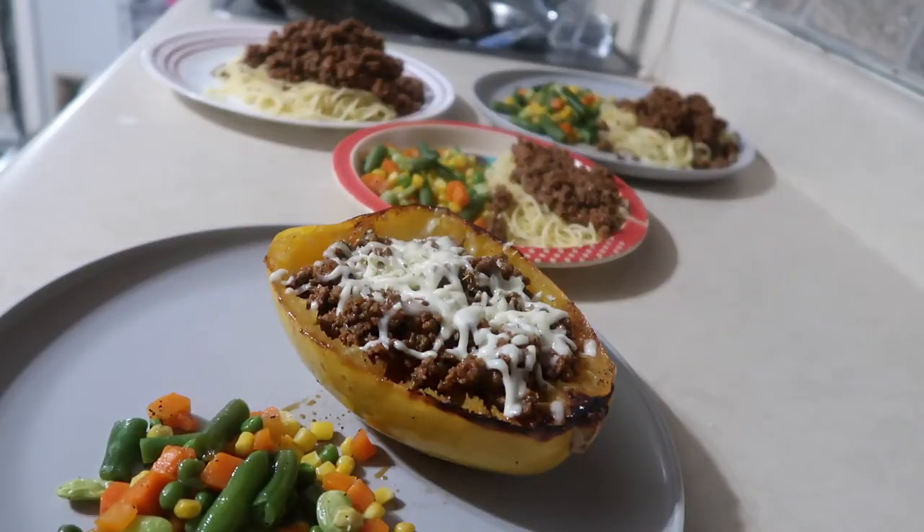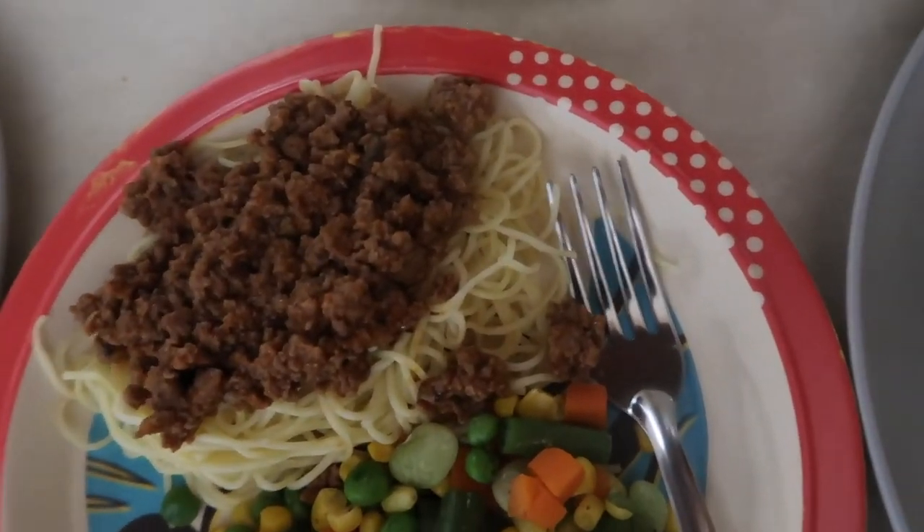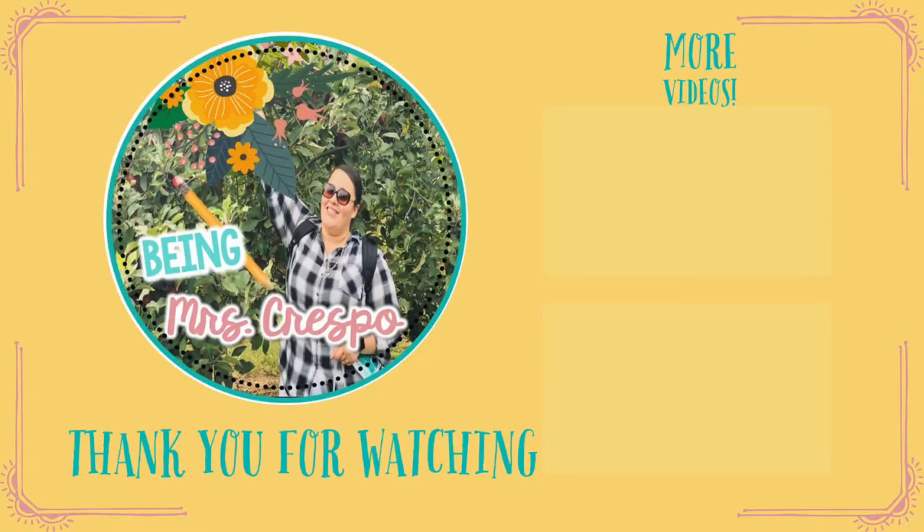I hope you guys enjoyed seeing these busy mom dinner ideas. I love getting back into my element — I used to do these a long time ago when I first started YouTube. Let me know if you enjoyed by giving me a thumbs up below, leave a comment, and I will talk to you guys next time. Bye!